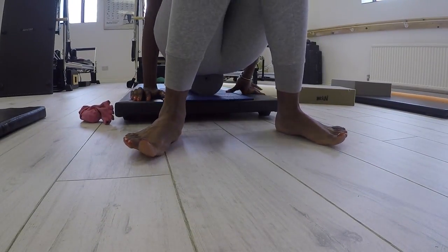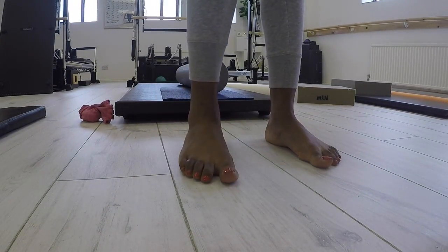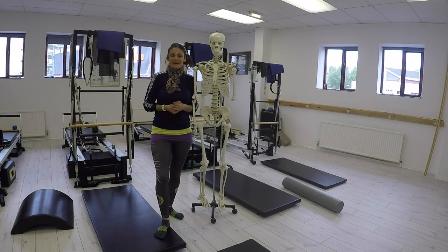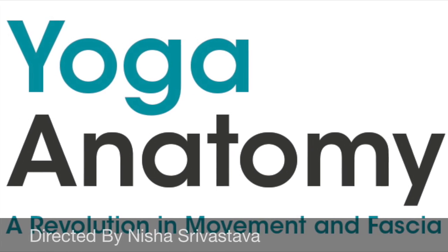Do come along, get booked in and join us on our foot analysis and movement workshop. We look forward to seeing you then.